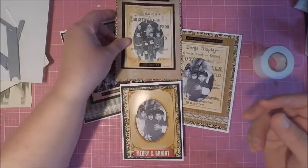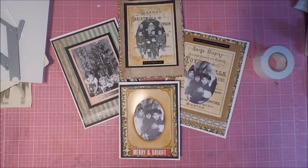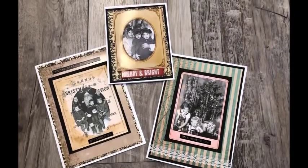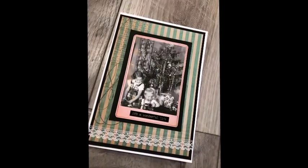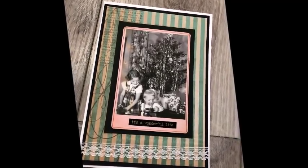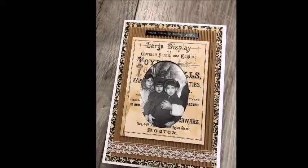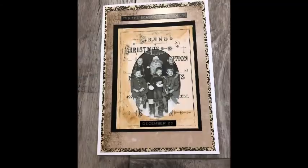That pretty much concludes my Christmas video showing you how to create some keepsake Christmas cards. As always, I'll leave a list of all the products I've used along with links to the stores. If you've enjoyed the video, I'd sure appreciate a thumbs up. I will also have some of these wonderful vintage photos in my Etsy shop, so be sure to check out those links. If you haven't subscribed, don't forget to hit that subscribe button — hopefully I'll be back in a few days with another Christmas video. Thanks so much for stopping by!